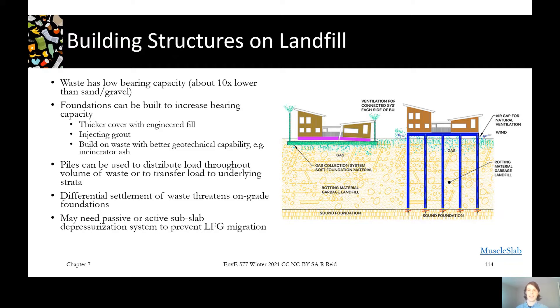Common stable materials would be incinerator ash, which is very stable, or construction and demolition waste, which is mostly pieces of concrete — those would be easier to build on than standard municipal solid waste with a lot of organics and paper. That kind of waste is really going to move a lot over time as it degrades.